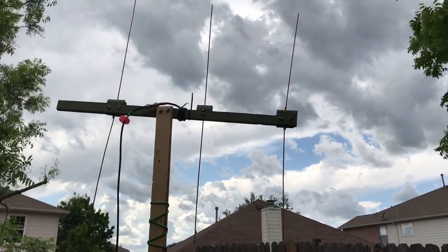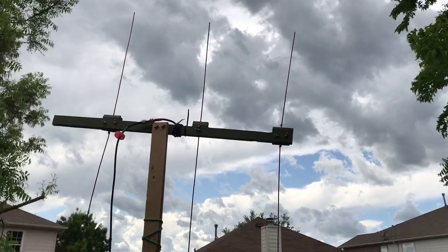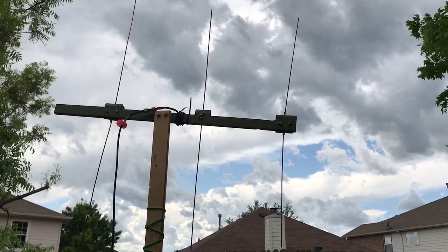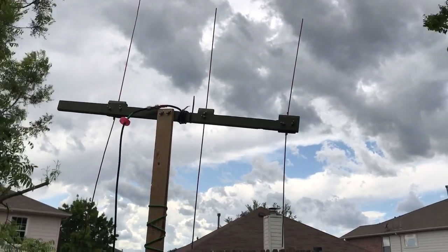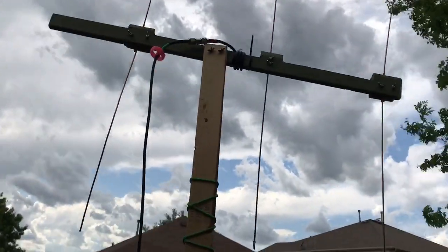Here's a quick video of a 2-meter broadband Yagi antenna that can be reproduced reliably and is portable.